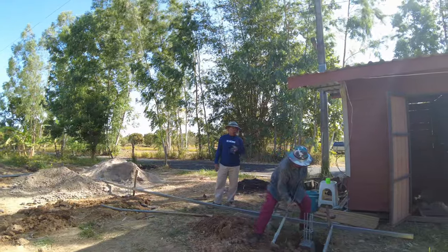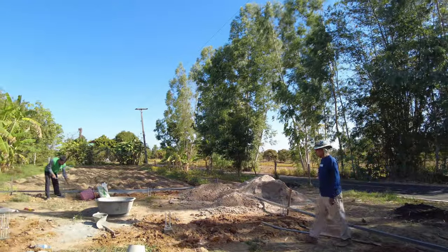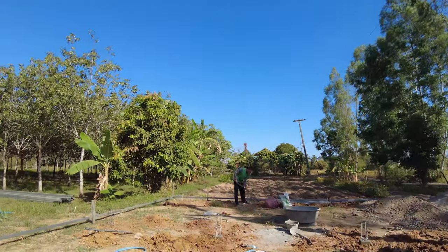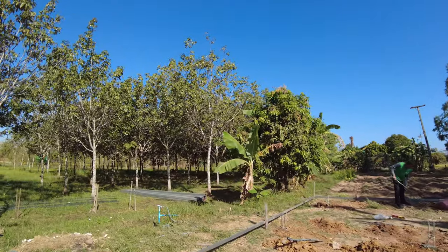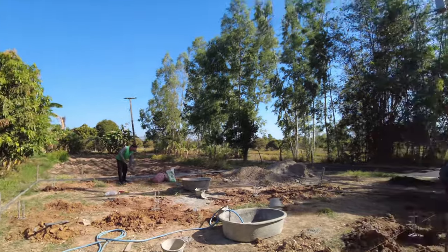They're backfilling around those at the moment, and I would guess that today we're going to start putting the steel work for the foundations in. I'll find out as the day progresses. It's about 9:30 in the morning and we're going to see what happens.